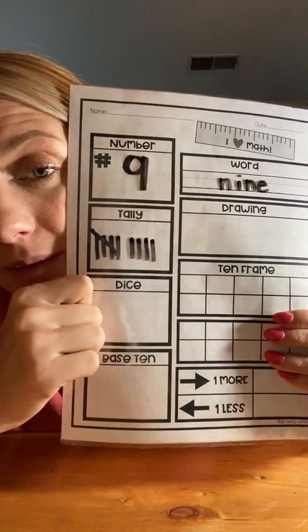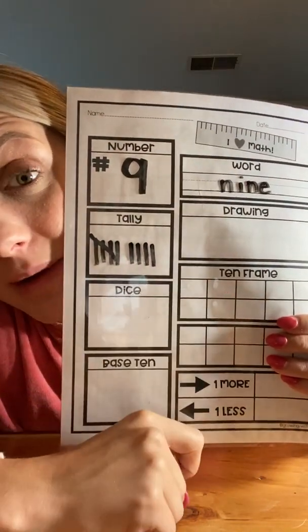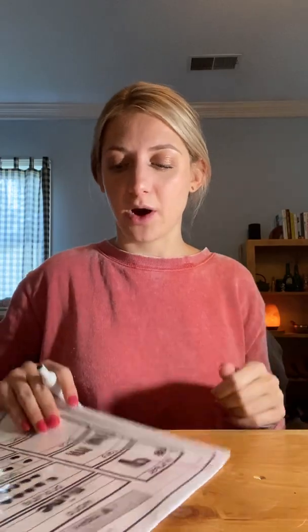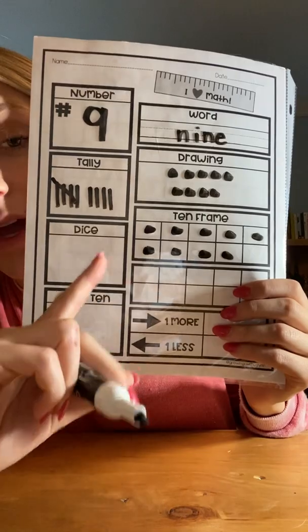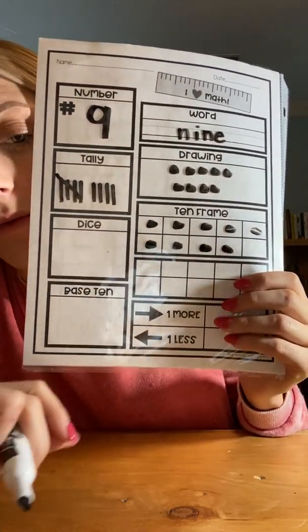So now I have nine tallies and I can easily see it — group of five, six, seven, eight, nine. Then I'm gonna go ahead and do my drawing and fill in my 10 frame. When I do my drawing, I'm not gonna draw them all over the page or all in one row. I'm gonna draw them like I'm drawing them in a 10 frame — five on the top row, then go to the next row. Five, six, seven, eight, nine. And then I can see it in my 10 frame: five, six, seven, eight, nine.